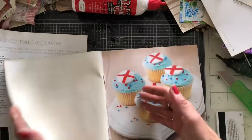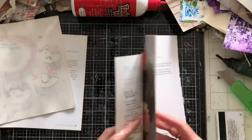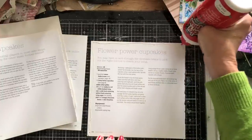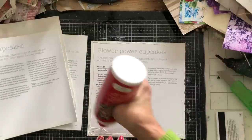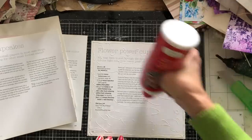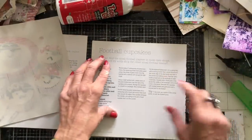Oh my goodness, these feel so yummy where they've been painted! I mean, they're not quite dry if I'm truthful, but they feel so scrumptious. I love the feel of painted pages. I love these even more because they've got a really soft effect, a bit like when you paint magazine pages and they go really soft. That could just be because they're still wet at the moment and not fully dry, but right now they're feeling absolutely gorgeous.